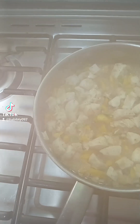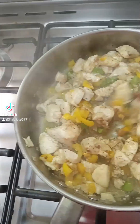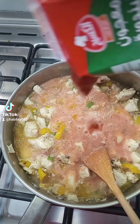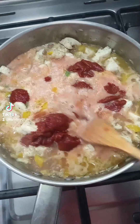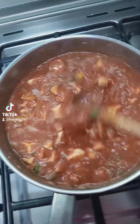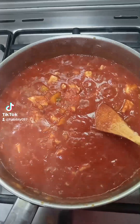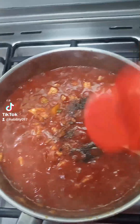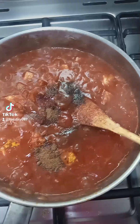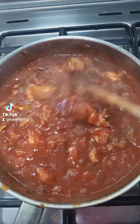After three minutes, this is how it looks — looking good. Then I added blended tomato and tomato paste. I boiled the tomato first with water, then removed the skin and blended it. I also added a little bit of black pepper, paprika, a little bit of turmeric, mixed spices, and chicken stock.